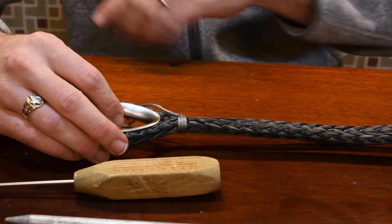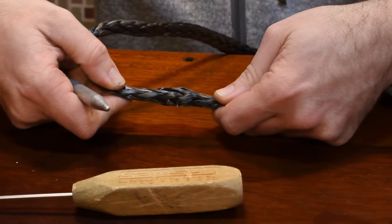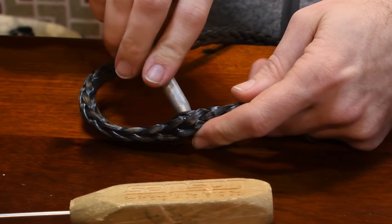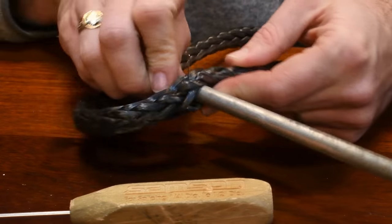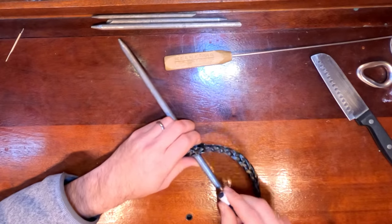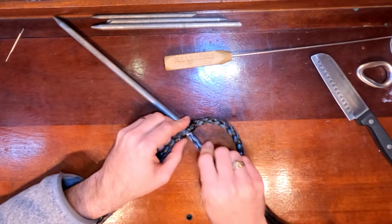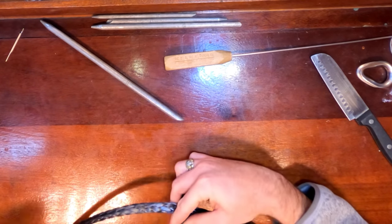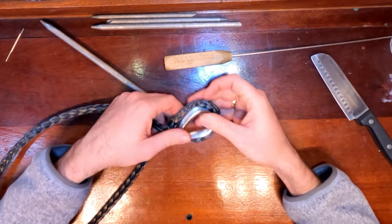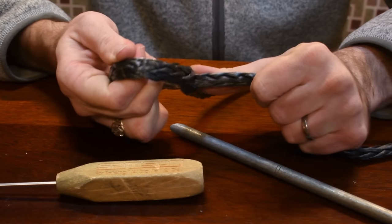Now that we know this is the length we can start splicing. To do any splice in Dyneema you just push the weave together and you see how the fibers just open right up. You're just gonna work your fid right through there. Now at this point we can take out the pin because this is a bigger pin. I'm gonna run the end of the line straight through, and now I'm gonna put the little thimble back in there and pull that nice and tight.